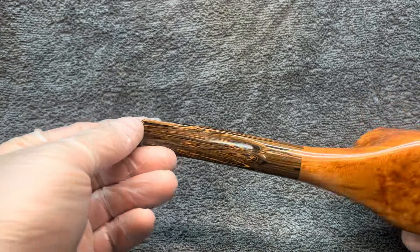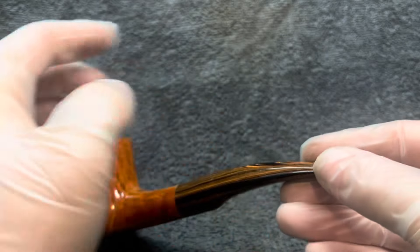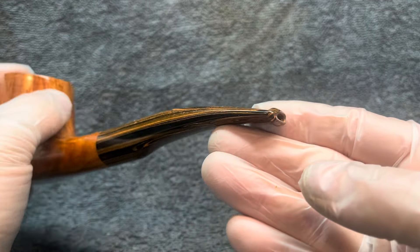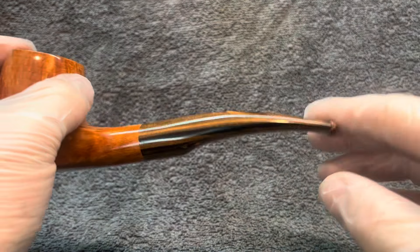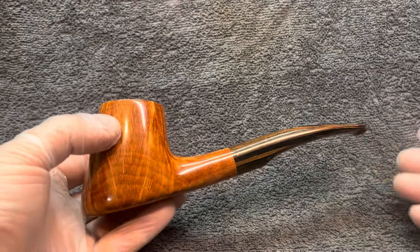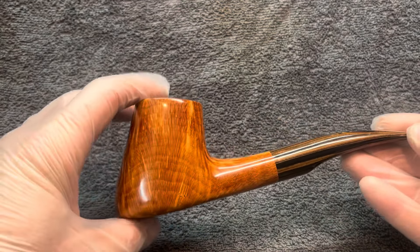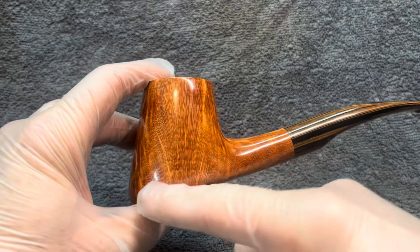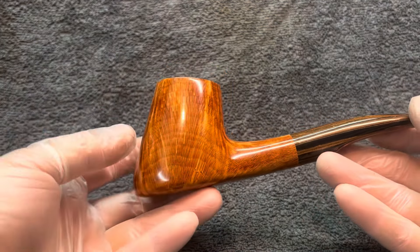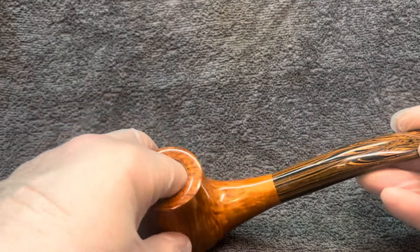LCS wave stem. Nice button, very tidy, comfortable bite zone — just a beautiful pipe. Shape 55, slightly bent obviously, with a nice pronounced chin as you'd expect from a 55. Nice capacity, good deep bowl.